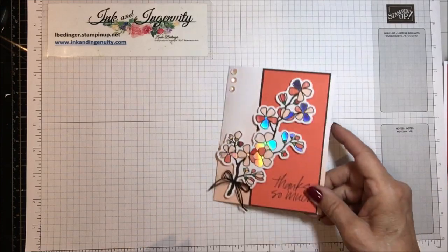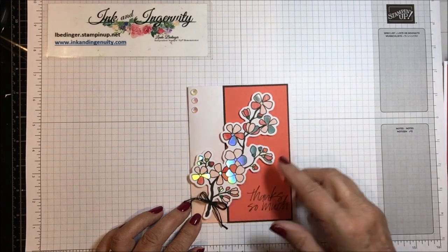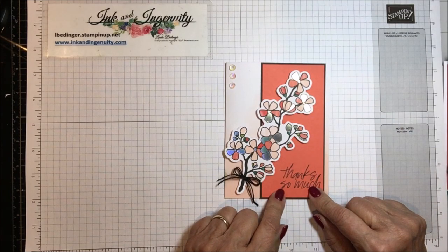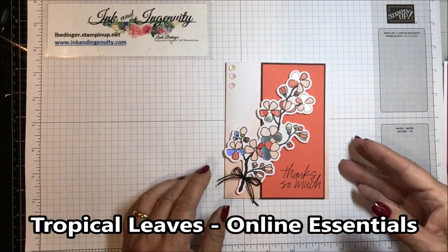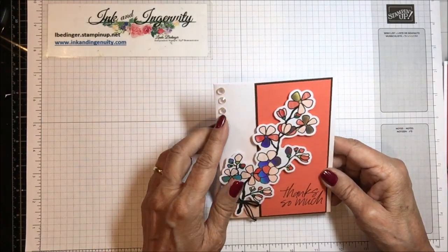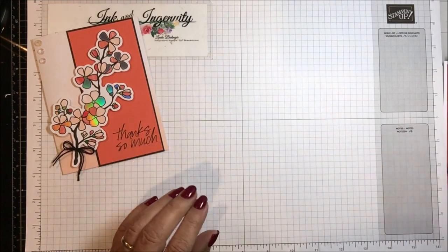This is that graduated front base I told you about. I took one of those big branches they gave us, used calypso coral and early espresso, and put it across the front. The sentiment 'Thanks so much' came from a different stamp set — I'll put it up on the screen. That was card number one. On the inside I kept it very simple, used these big rhinestones up here to pick up the coral, and added a little early espresso bow at the bottom.